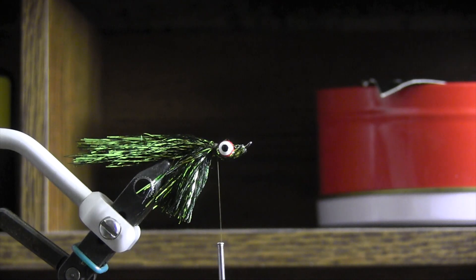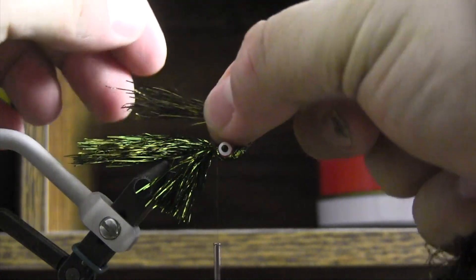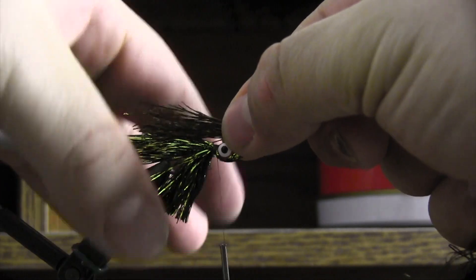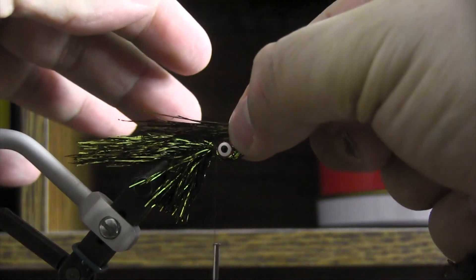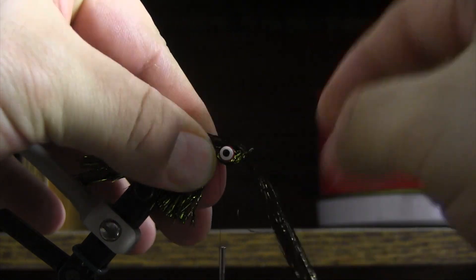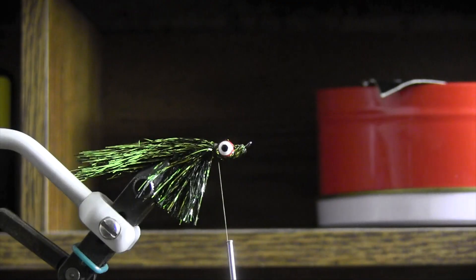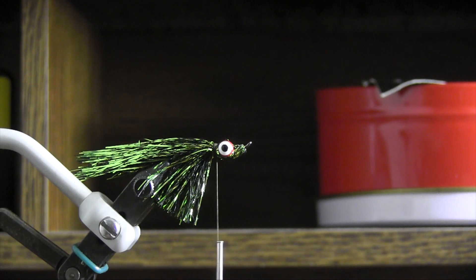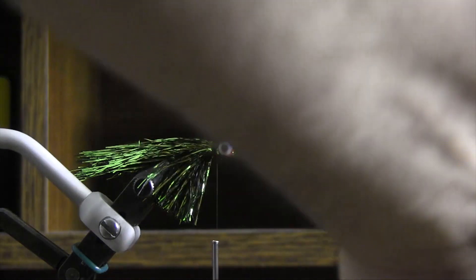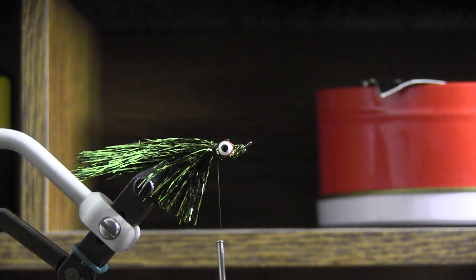You can go a little bit lighter on top because you're going to end up doubling this over, and we don't want this to go all the way back. You want it to be similar — basically the same as what's on the bottom — but you're going to be doubling this over. It's always good to have more material than you think you need because you can always cut it.